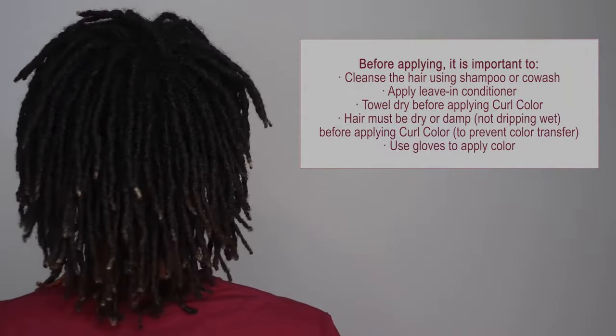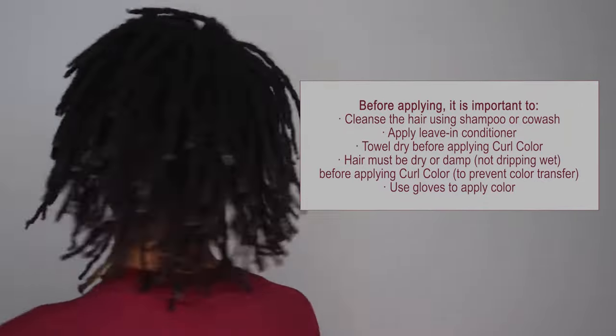Here's my hair before. I wanted to try this now because I knew I was going to wash my hair soon, and like I said, this dye is temporary so it only lasts until you wash it out.